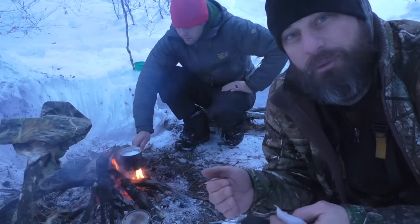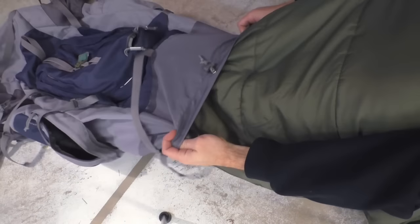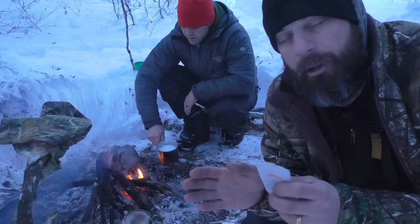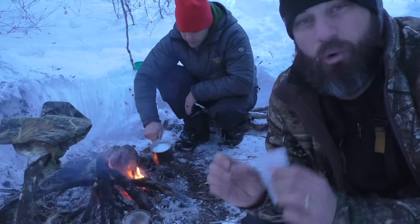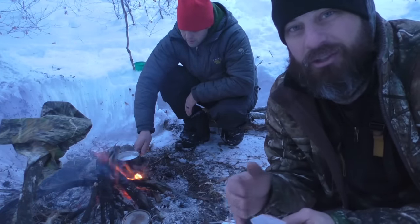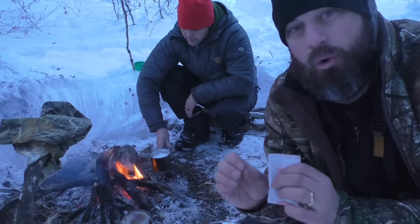And then I'll take my sleeping bag and put it inside of my backpack. Those two things last night — I've never had such warm toes on a very, very cold night. 0 to 5 degrees last night, worked like a charm.